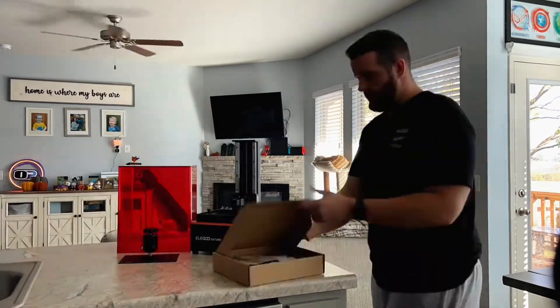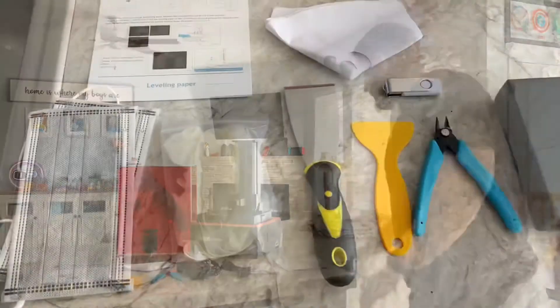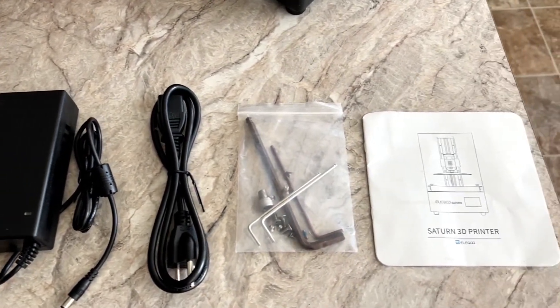Note you want to keep the black tape around the edges. After that I opened the toolbox, which came with some masks, gloves, a metal and plastic scraper, flush cutters, filters, a USB stick, the power cord, allen wrenches, some extra screws, and the manual.